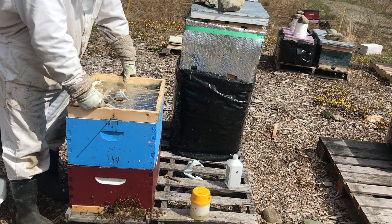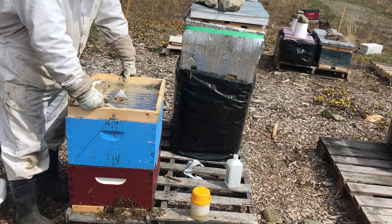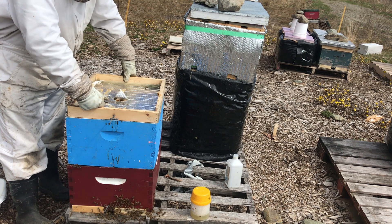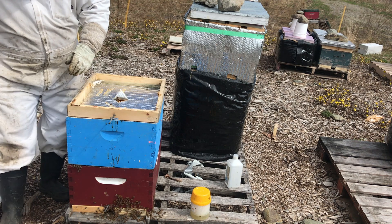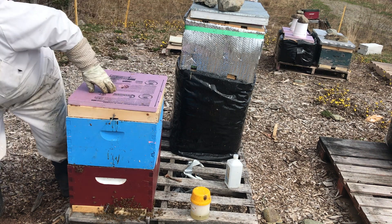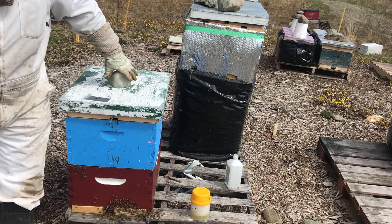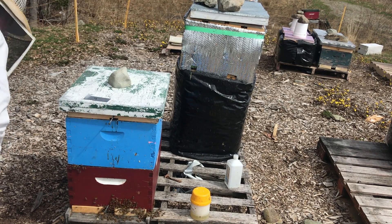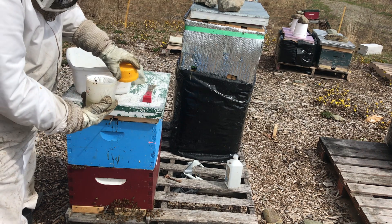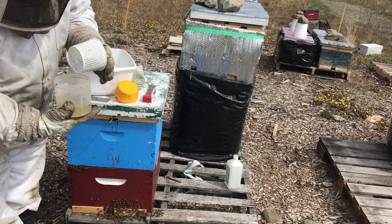Those colonies which are lagging behind — for no reason of the colony being ill, it was just relatively small — as long as there's a good laying queen in there, I'll be going around and boosting those colonies fairly shortly. And I'll use clean alcohol for the next mite check.